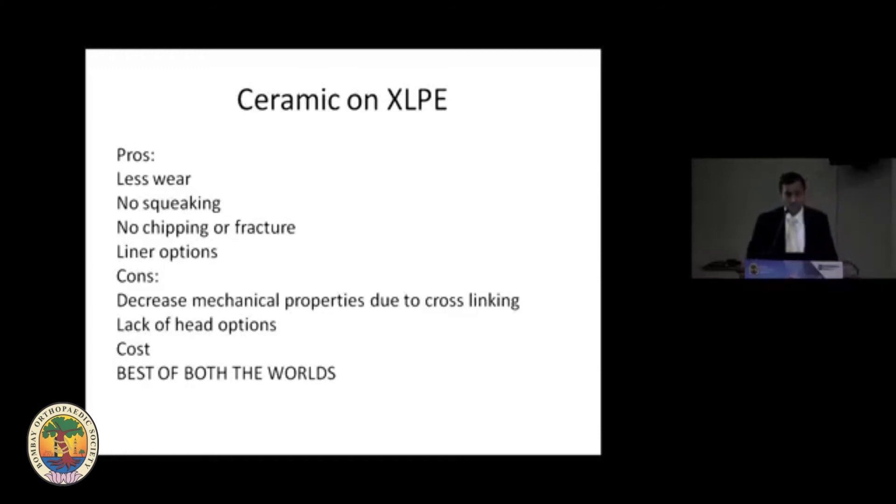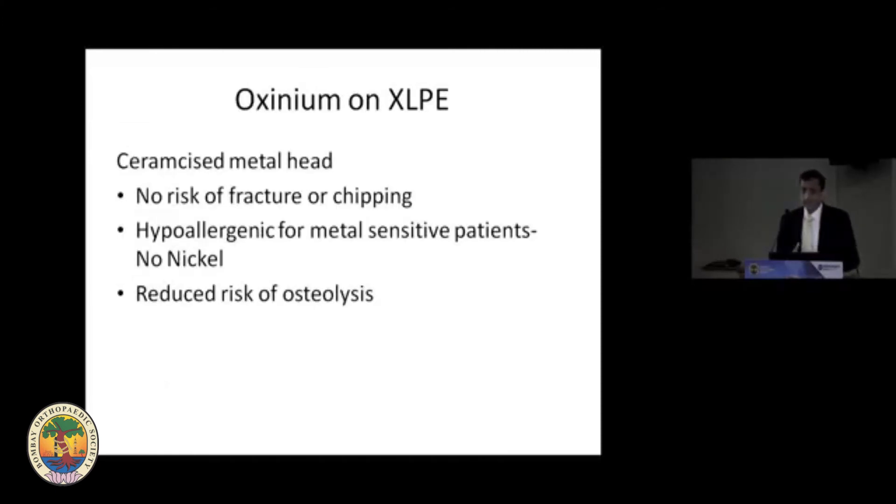If you use a ceramic head, it causes less wear, and there's no squeaking when used with a polyethylene rather than a ceramic liner. There's no risk of chipping or fracture, and you have liner options. Combining ceramic with XLPE gives you the best of both worlds. Similarly, oxinium is a ceramic-surfaced metal head with no fracture risk, no nickel content making it hypoallergenic, and less osteolysis. So ceramic and oxinium have a definite upper hand compared to metal.